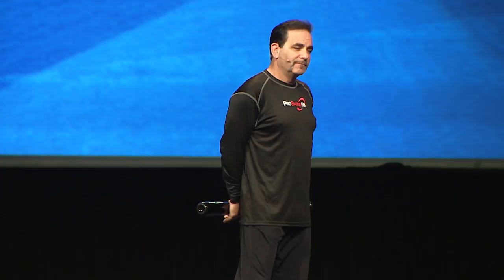I'm going to talk about what's happening behind all of this. The theme is that Connor had a certain set of launch angles at certain velocities, and he shifted those up and to the right — higher velocities, higher launch angles. Why is that important? Some of it's obvious: hit the ball harder, good things happen. So increasing ball exit speed makes sense. But what's going on with the launch angle?